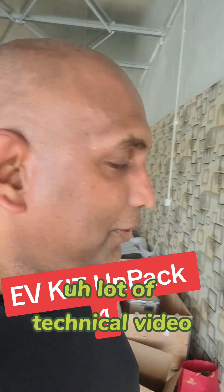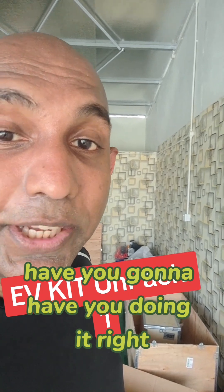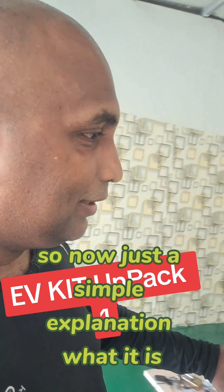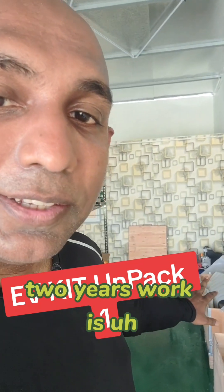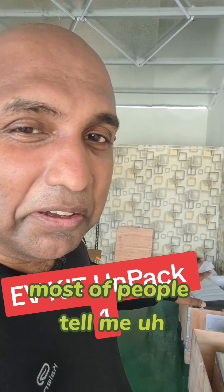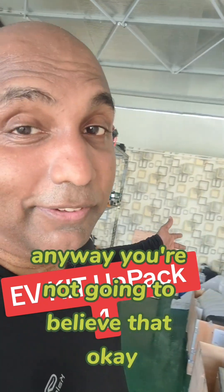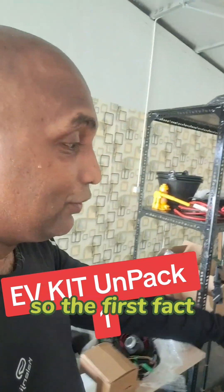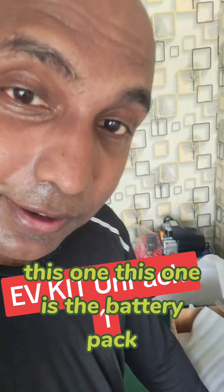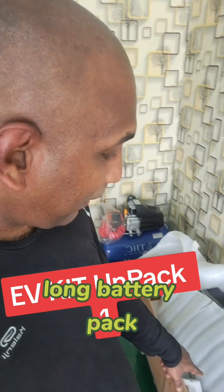Now just a simple explanation of what this two years of work is about. Most people told me, don't do it, you're going to waste your money — anyway you're not going to believe it. So the first pack here is the battery pack. This is an 80-kilometer battery pack.